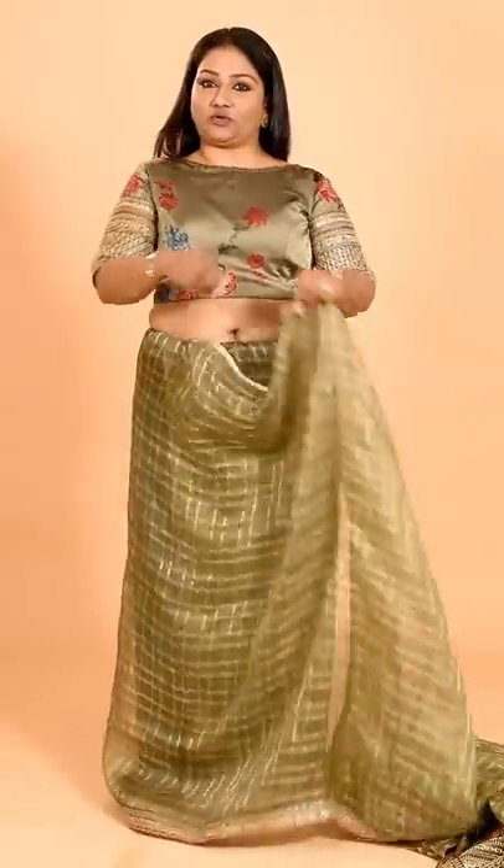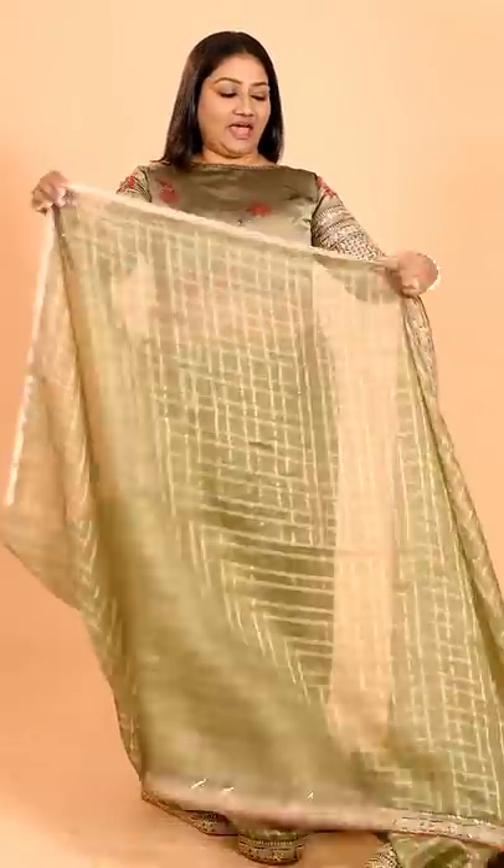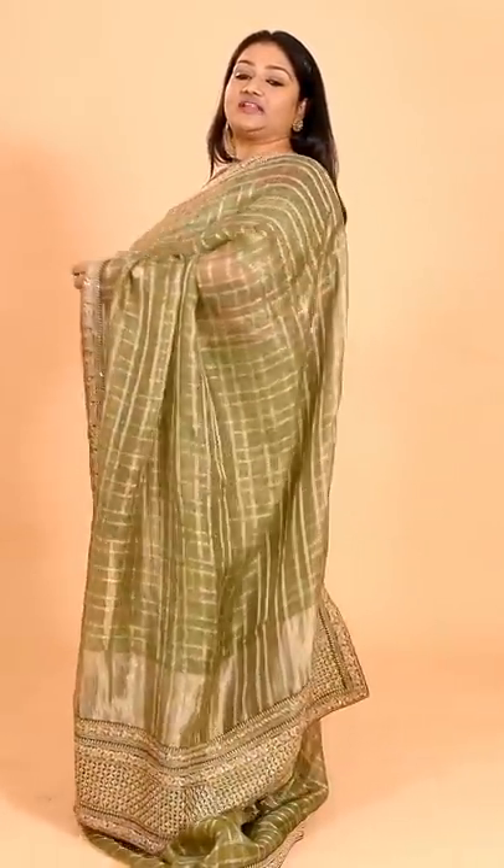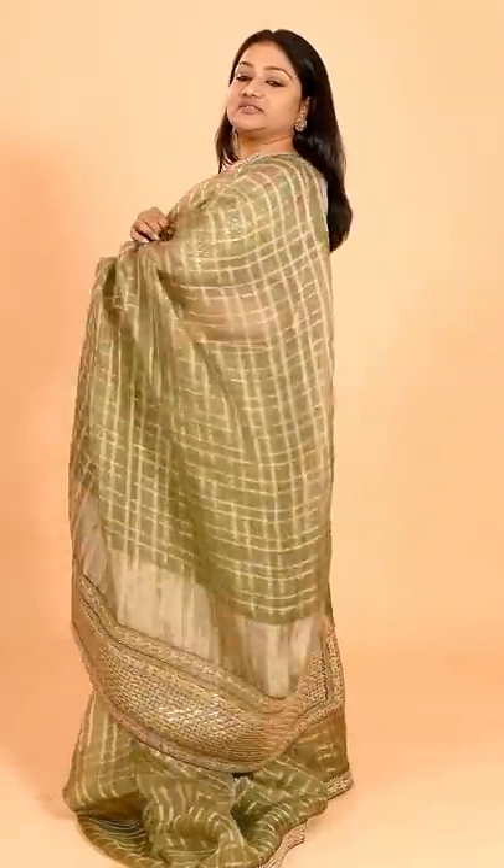I've just done my basic tuck, and then I will take this and tuck it in here where my border starts. After you've done that, take this and place it on your shoulders. If you're comfortable with this length, fine; otherwise you can take it a little short.